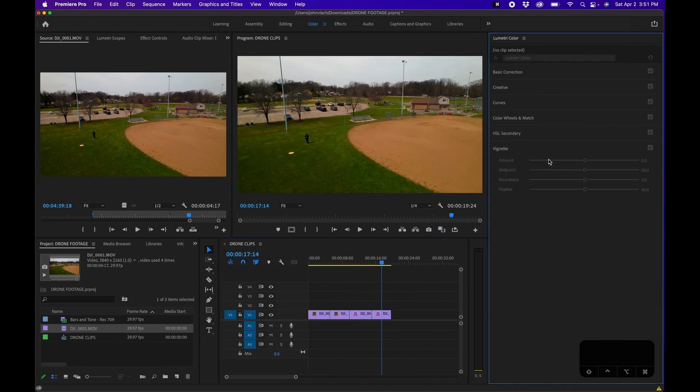Next is HSL Secondary, which is more for color grading than color correcting — I made a separate video on that which I'll link here. That pretty much wraps up how to color correct footage and goes through all the different tools. If you guys have any questions, feel free to write them in the comments below. Thank you so much for watching and we'll see you next time.